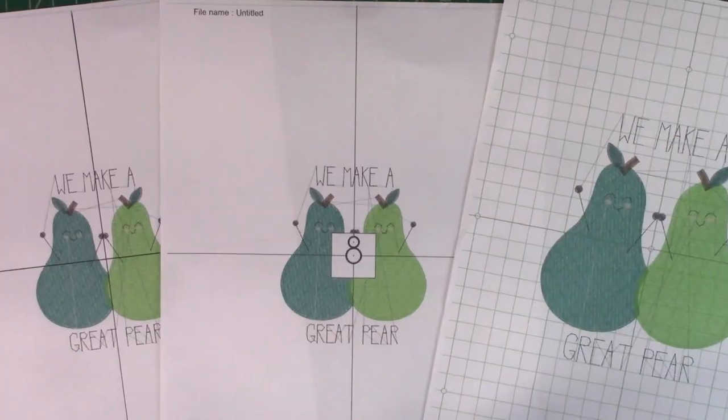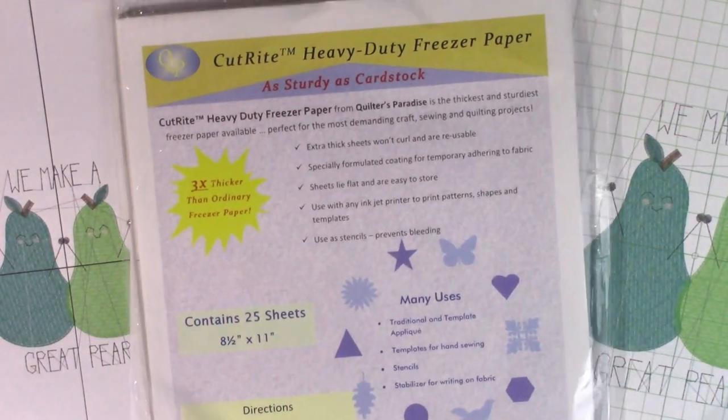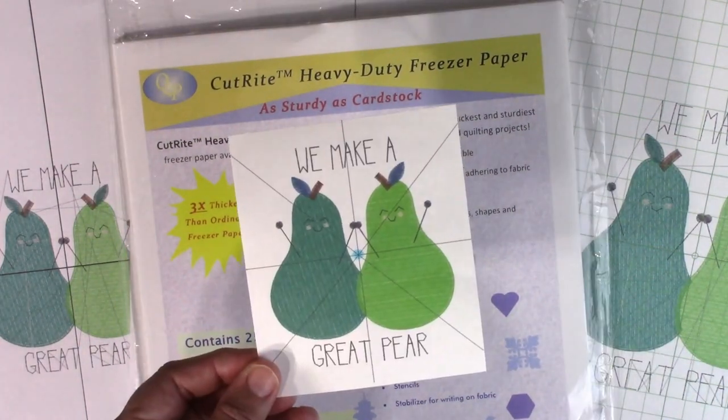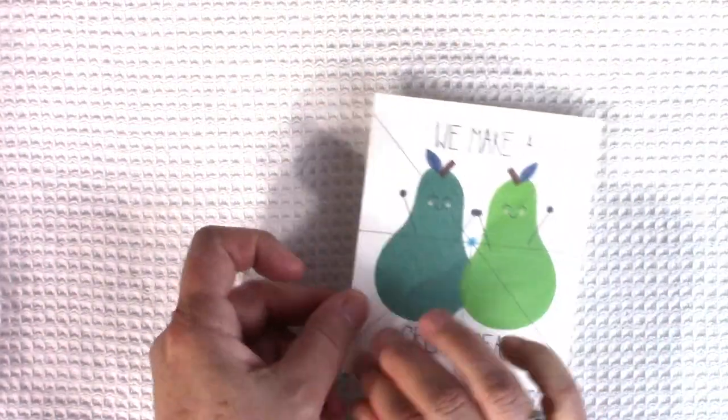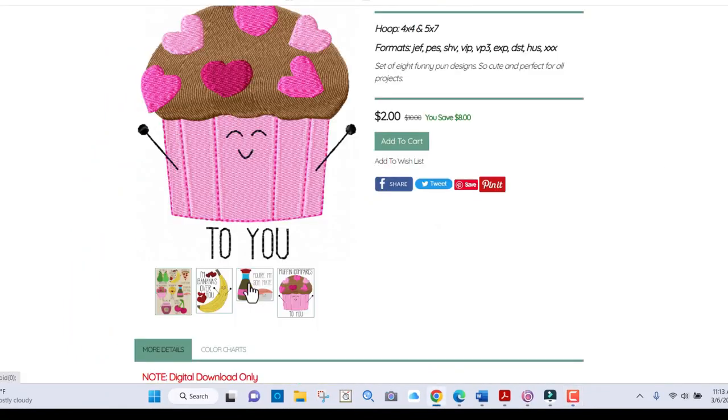Templates let you see exactly where to put your design on your fabric before you even take a stitch. I like to print my templates on freezer paper because it sticks to the fabric temporarily and it's easy to remove. If you like this design, check it out over at Julia's Needle — I thought it was adorable.